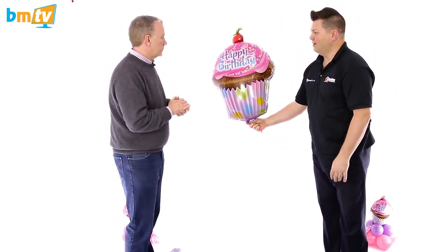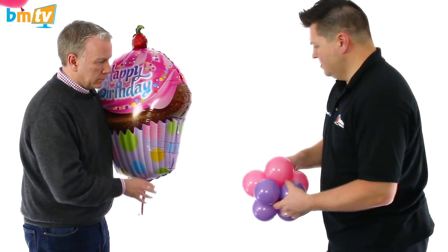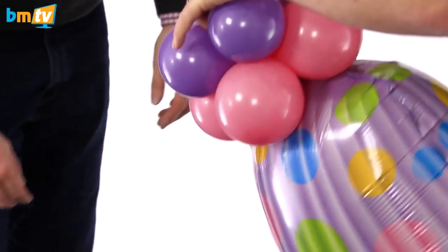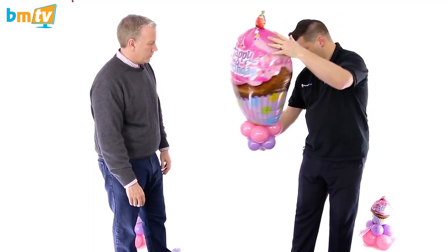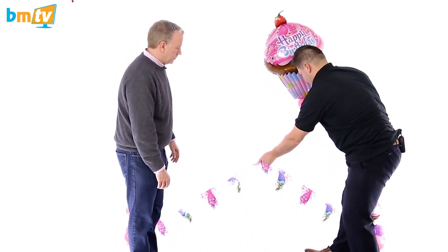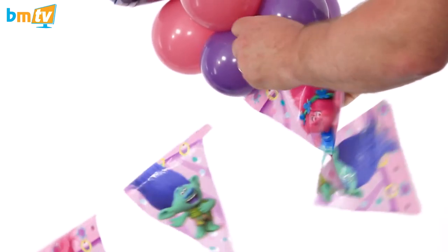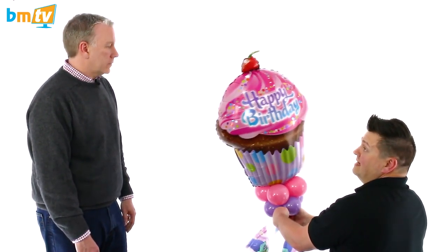Got a larger shape foil there — if you hold that for me, Greg. And what we're going to do is tie that straight in there and then tie that into the centre — a bit easier with the table obviously. Just tie that straight in there and then I'll tie that into the centre. It'll create an arch. So simple to do, and not a lot of people think about using party wear as part of their decor.